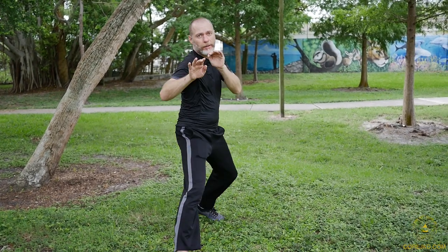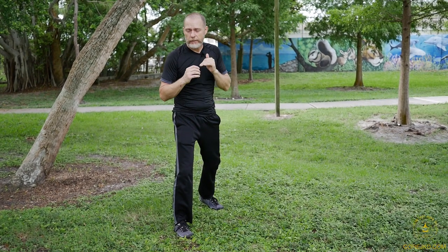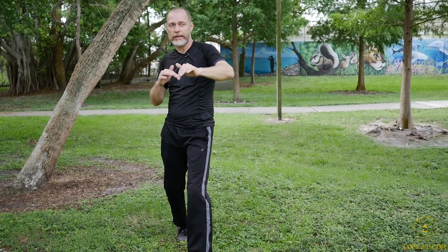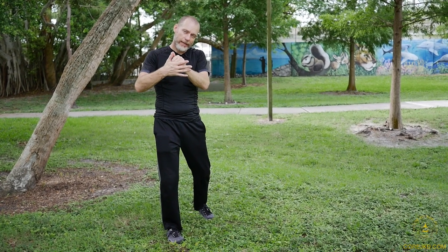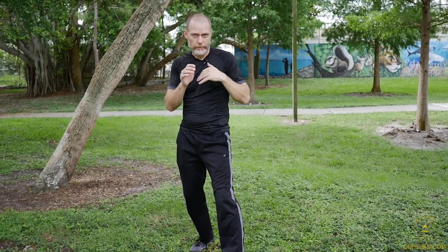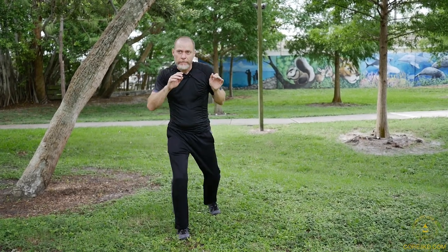One thing I will tell you not to do right off the bat is do a traveling cross — where because I want to throw this punch and move, I go like this. This is a very unstable strike. If you are interrupted, hit, or actually make contact, your base is compromised. Do your movement, change your range, switch your side, then fire. Don't go off into a position trying to throw traveling crosses — they are not stable strikes. Do not develop that bad habit.